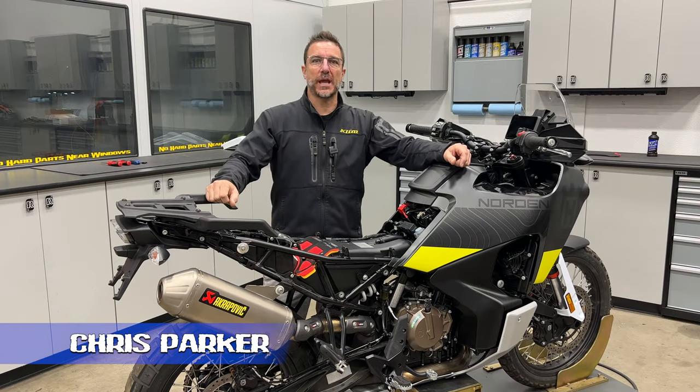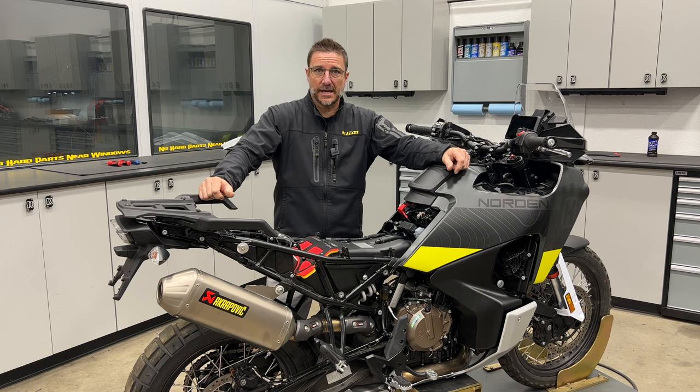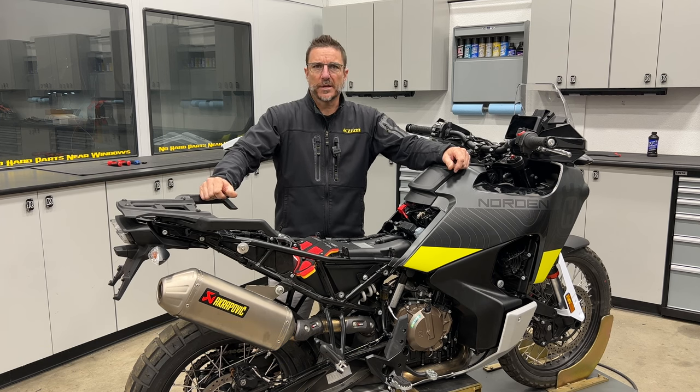Hey everybody, I'm Chris and today I'm going to show you how to get a Rottweiler Performance Power Plate in your Nord 901 or KTM 790 or 890 Adventure, because we all know how well the stock airboxes work.